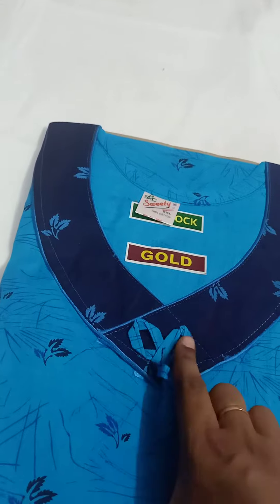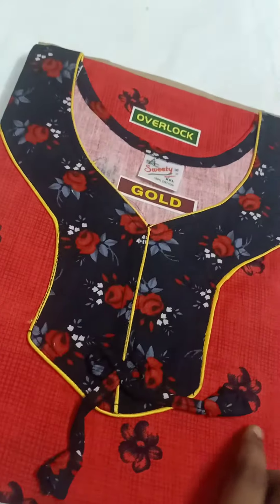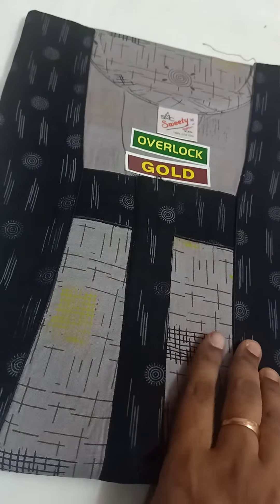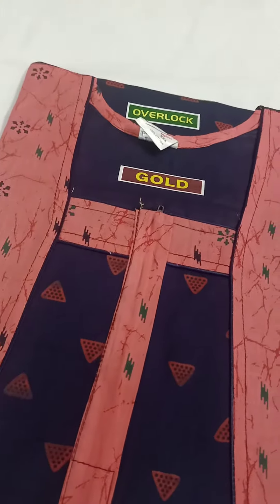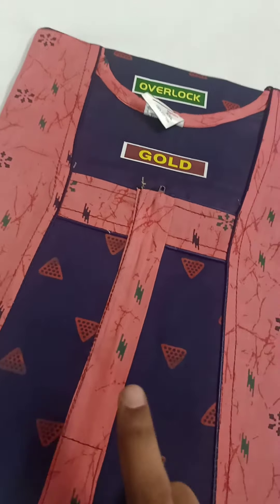This is a blue color, this is a navy blue color, this is a handline, this is a red color, this is a mild red color. This is a with-zip pattern — a very nice color. This is a white color, this is a pink color, and this is a white color.